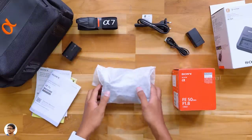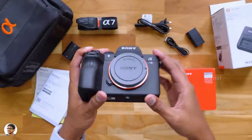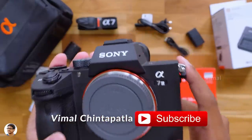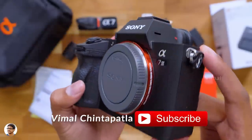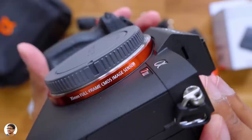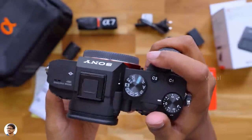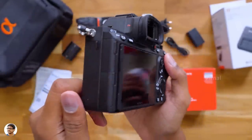Finally, here is our brand new A7 III — a monster full-frame mirrorless camera from Sony. Just look at this beast. We've got the Alpha 7 III branding and this thing looks beautiful on first look — built like a tank. It says '35mm full-frame CMOS image sensor' on this beautiful metallic red ring, and the entire body is made of magnesium alloy material with tough build quality and weather sealing.